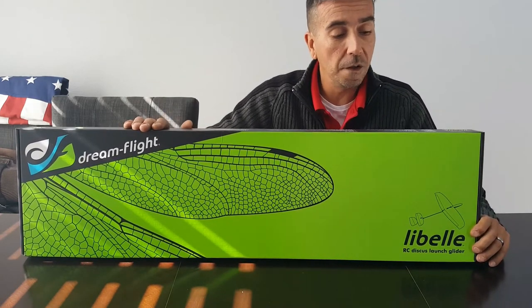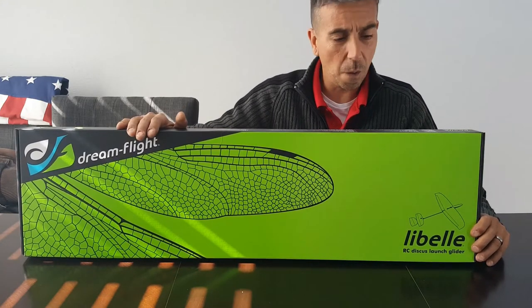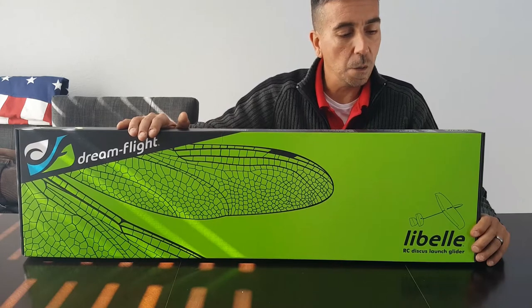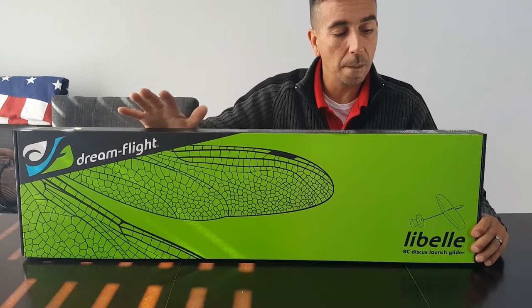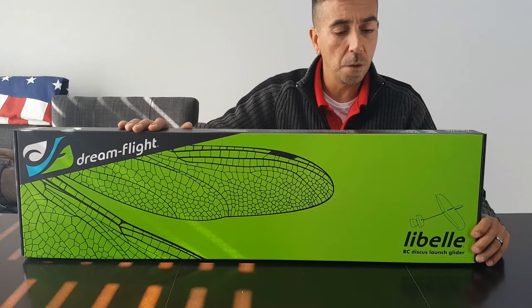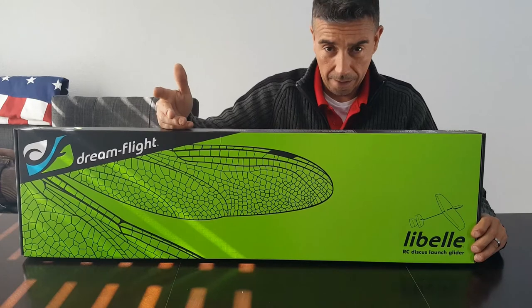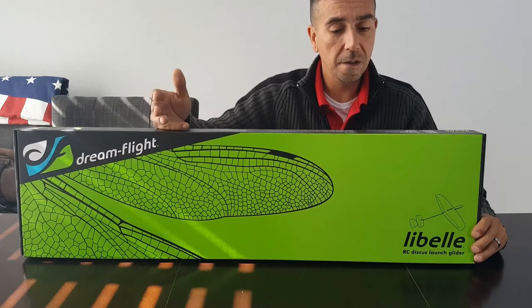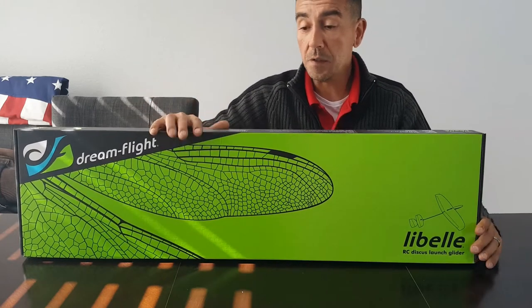The wingspan on this bad boy is 1200mm. The wing area is 21.3 dm² — about 330 square inches. The wing loading is about 13.6 grams. It's a four-to-six control setup: you get your elevons, elevator, rudder, and flaps.